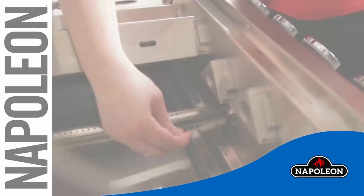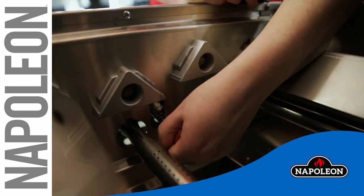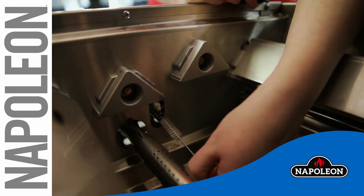In addition to cleaning the burners, cleaning the jet fire ignition system will help ensure proper startup. Use the brush supplied with the grill to clean any debris.